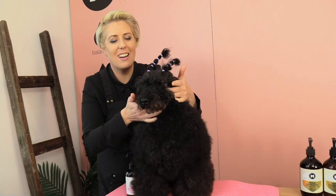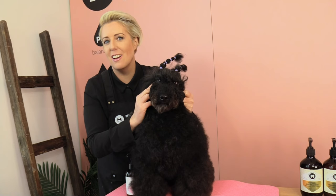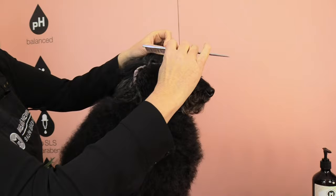Once I've clipped this side of the head, I now want to create my line on the other side of his head. I want to make sure it's really super even so I don't have one line lower or one line too high. I need both sides to be nice and even.